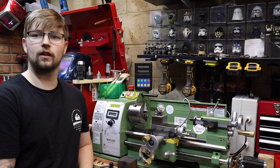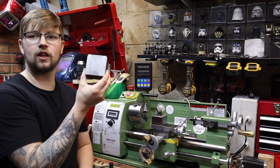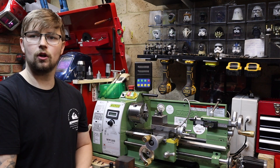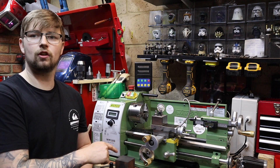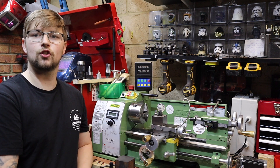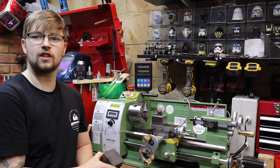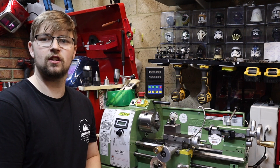We're not going to be binning the compound rest — in fact we're going to be making a replacement for it out of this solid cast iron block. What I want to be able to do is easily change between my compound slide and a solid tool post block. That way if I need to cut a taper I still can, but for the majority of work I do the solid tool post is going to be a much better option.